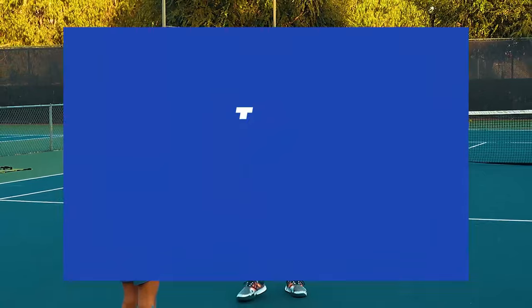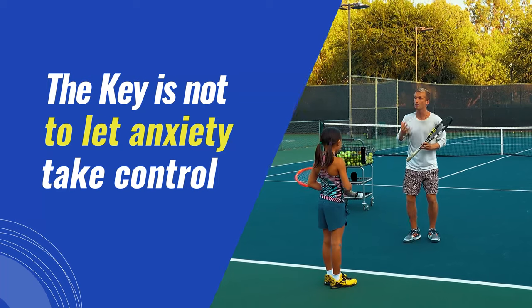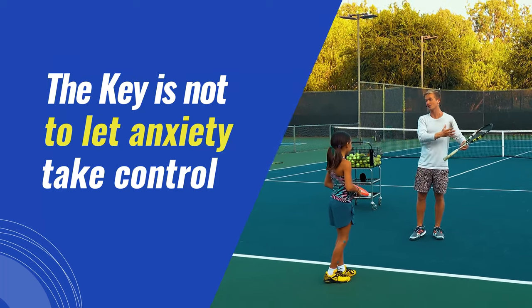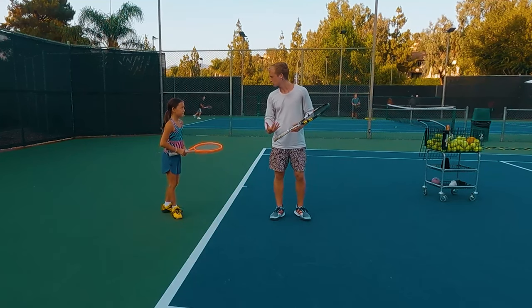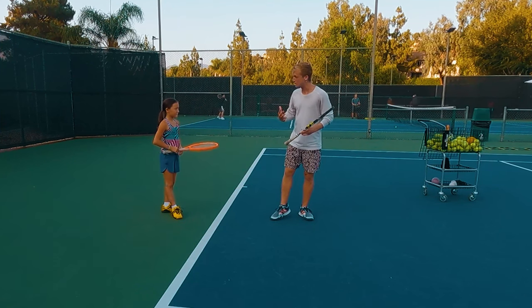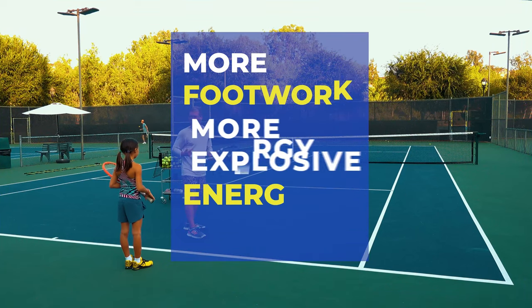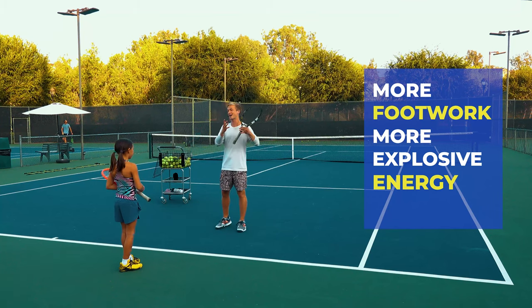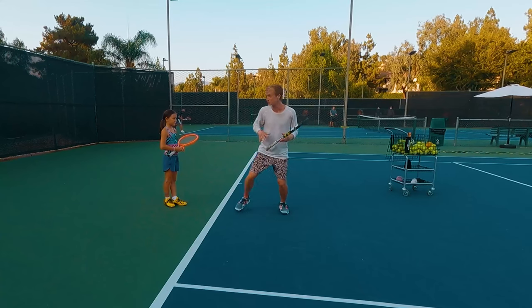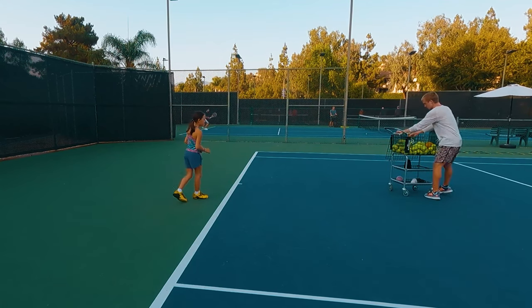The number one key to focus on in a match when a point really matters is not to let that anxiety take control, but for you to take control of that anxiety. When you're feeling tense, channel all of that into your feet — channel it into more footwork, more explosive energy. In pressure situations, you'll actually perform at your best because you're putting that energy into your legs and playing more enthusiastically.